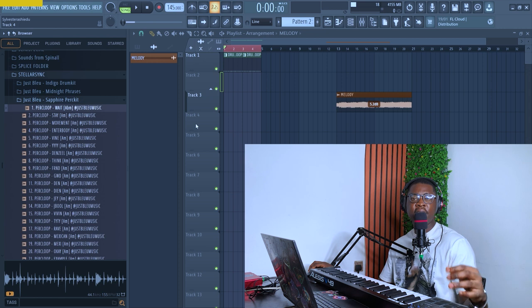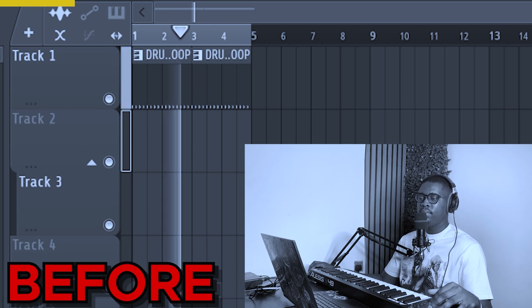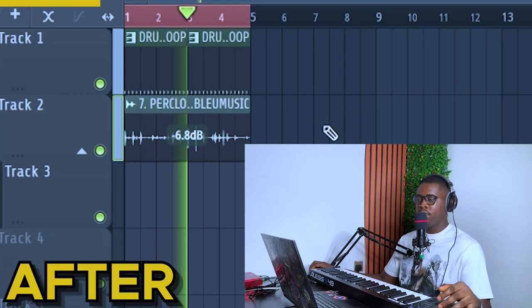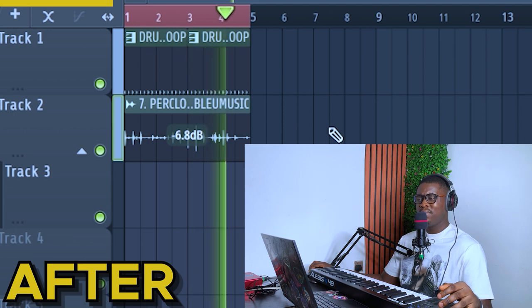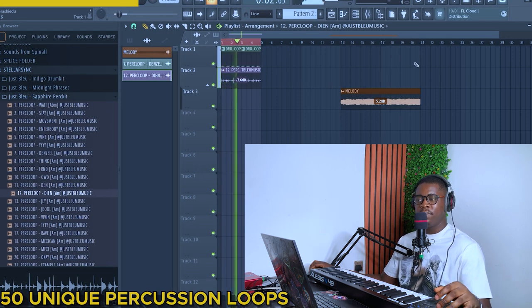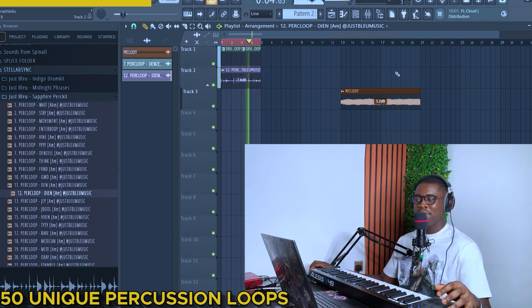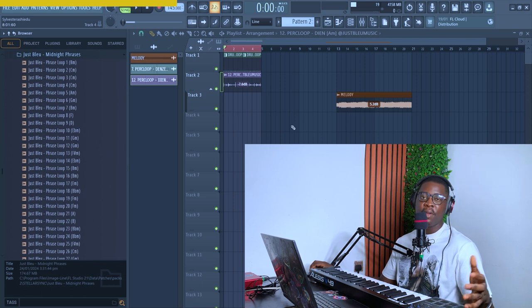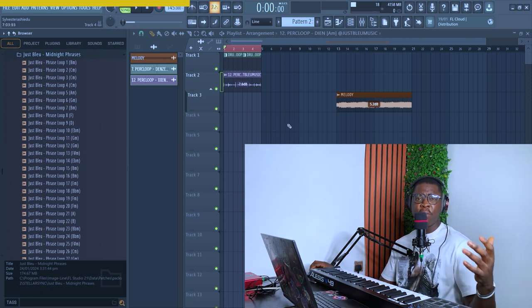I know it's going to help you a lot. The first thing here is a percussion loop kit that you can use to make a unique drum bounce in seconds.